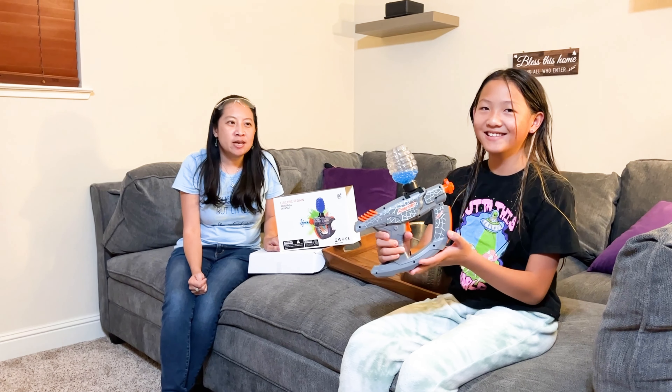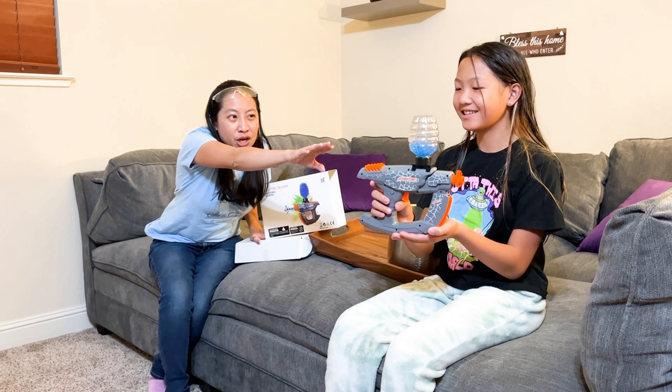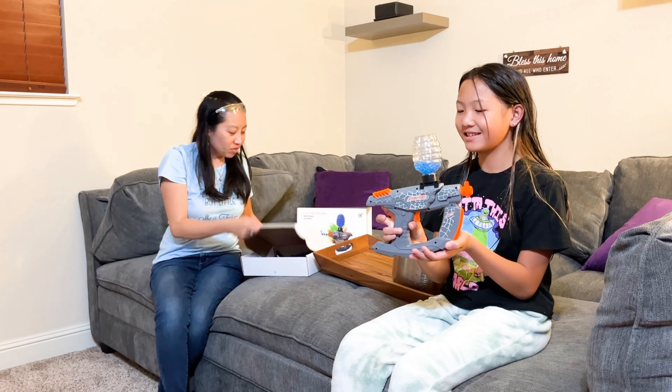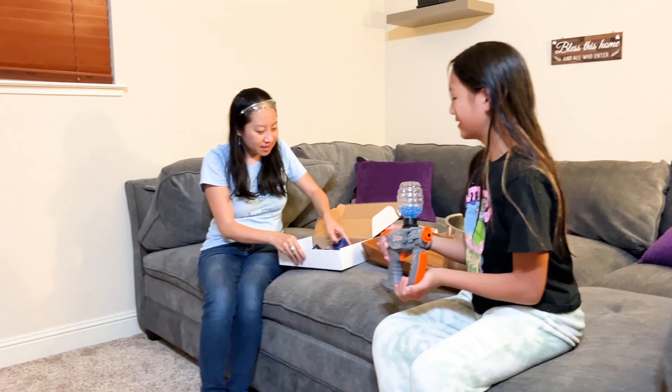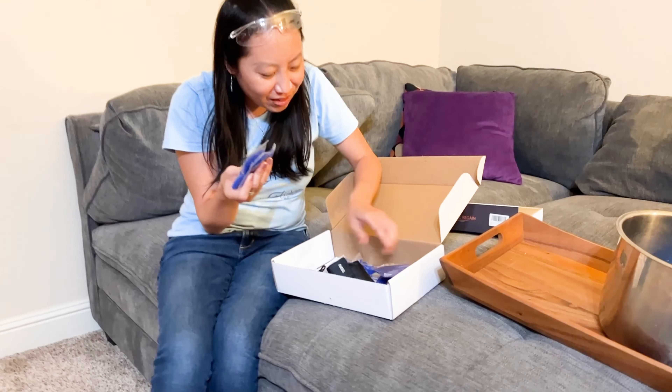They have a hundred thousand — yes, a hundred thousand of these biodegradable gel water beads. There's a lot. Come on in, I want you to see here. Look at how many packets they have of these beads.